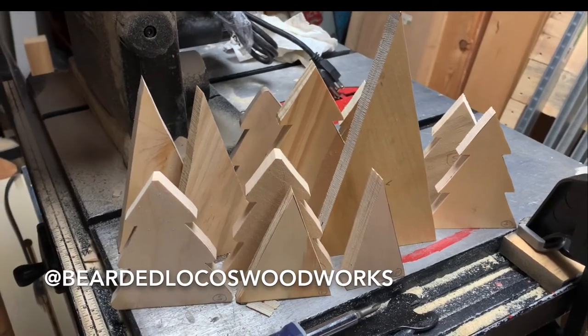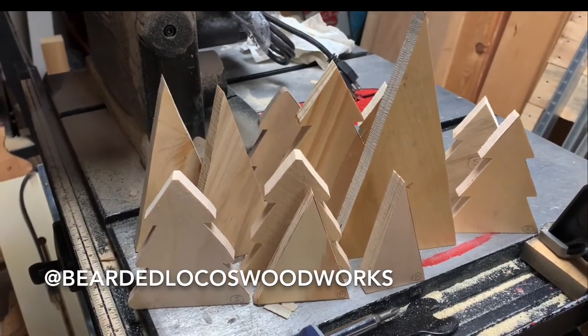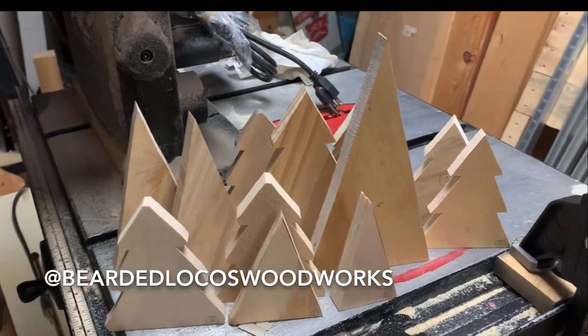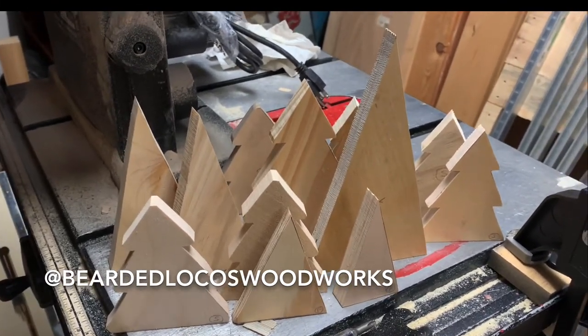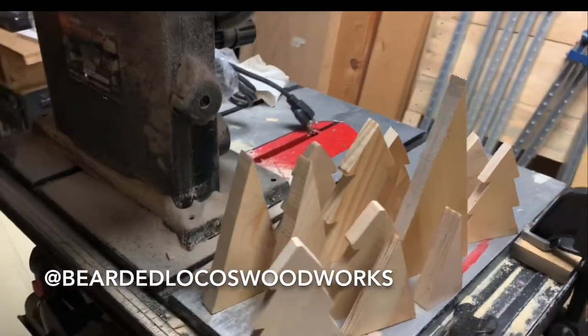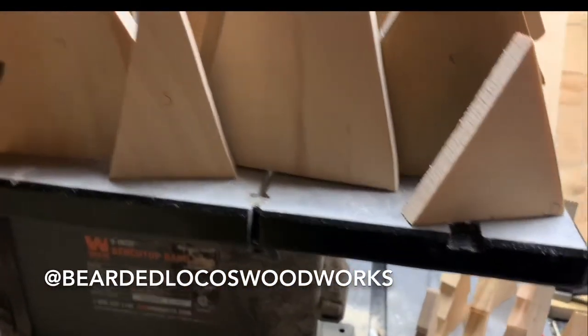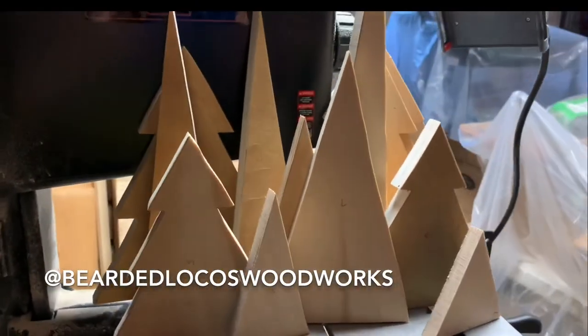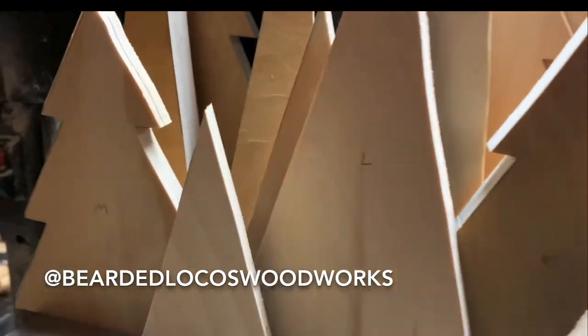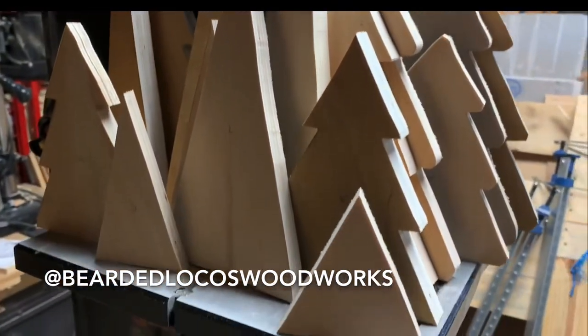There you go, guys. This is one of the things that you're able to do with the bandsaw. I'm doing this for my wife — it was a dirty Christmas tree. Super concise. I still need some practice with it, but they came out okay.